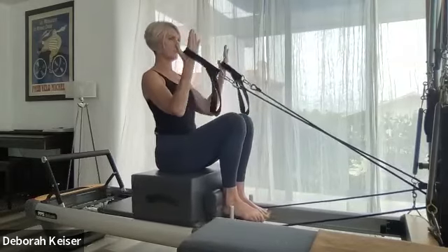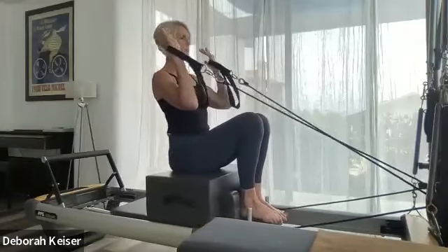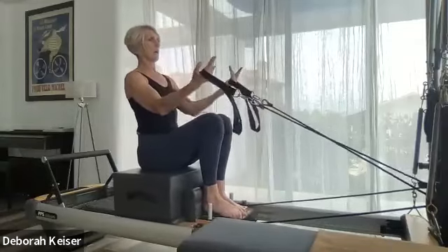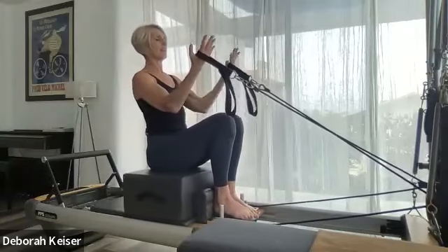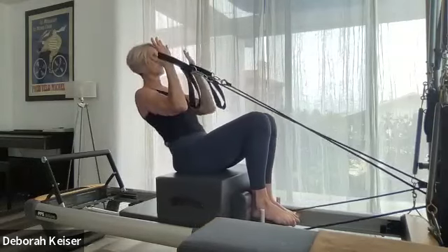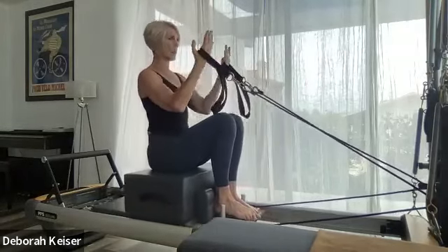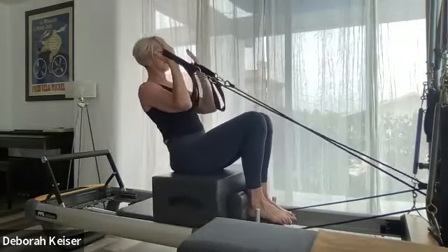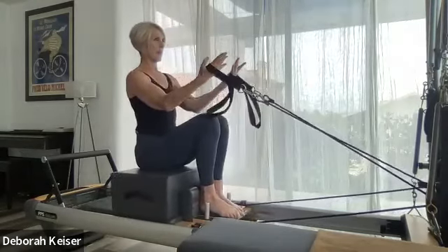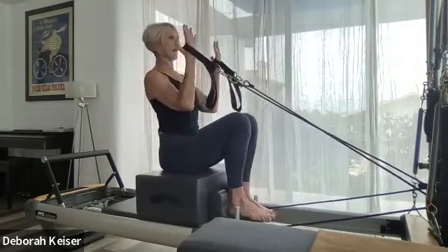Sternum presses forward — really feel those lats lock in on that bicep curl. Drop your lats. Three, two. Next, we're adding the hinge: as you bicep curl, hinge back with a straight back, drop your chin, come up and open. Bicep curl, hinge — plant those feet, press the chest forward, keep your shoulders back.